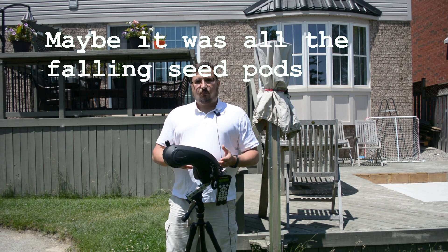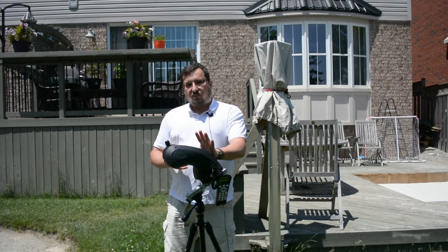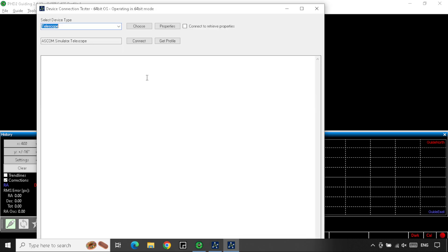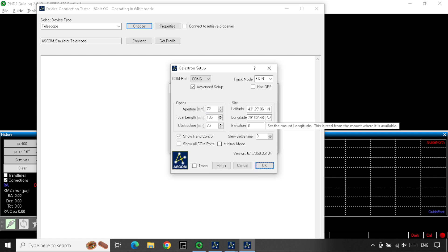So that was going to be a non-starter, and I was afraid it was going to dash my hopes of being able to use this mount with guiding, because at the time I was only aware of CPWI as the ASCOM driver for Celestron mounts. However, doing more research, I found a reference to another Celestron ASCOM driver on Cloudy Nights. I followed a few links, downloaded some software, and installed it on the laptop that I use for astrophotography. This is where I ran into another problem.